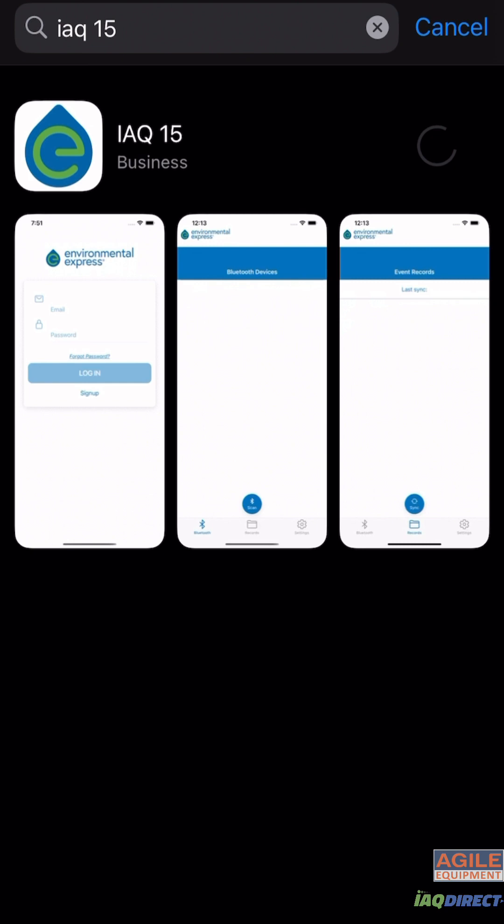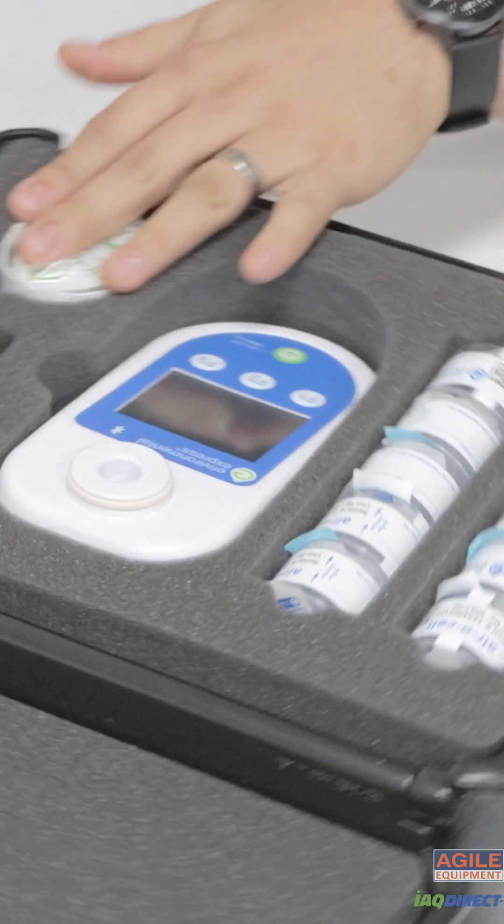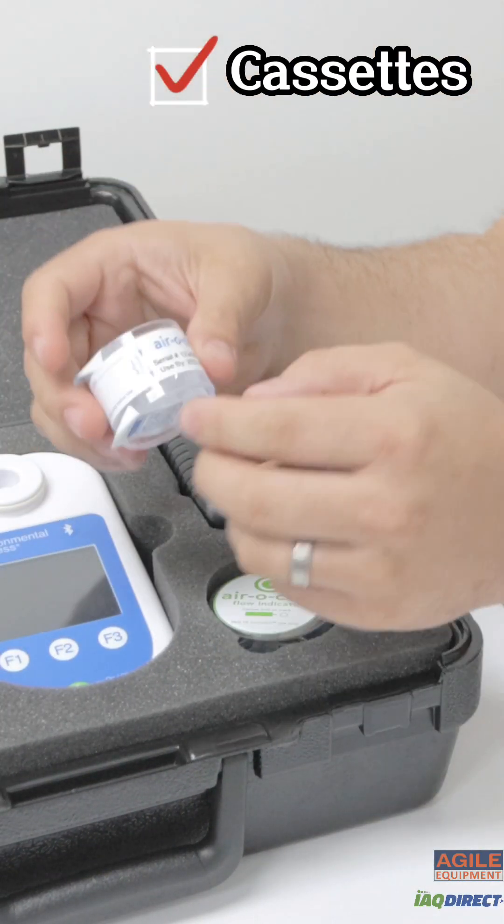Record sample results accurately by using the iQ15 app to receive test results. The iQ15 Connect comes in a ready-to-go hard case which contains a power adapter, an aerosol air flow indicator, 10 aerosol cassettes, and the iQ15 Connect pump.